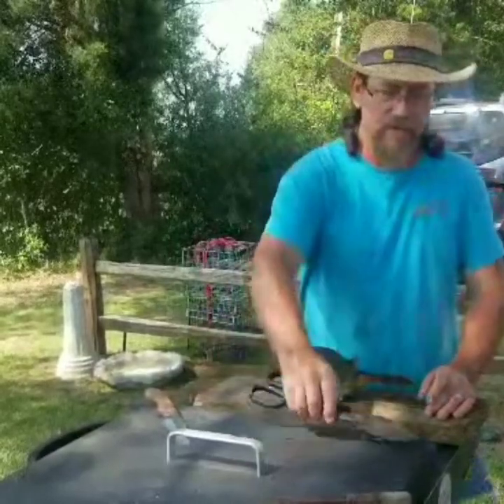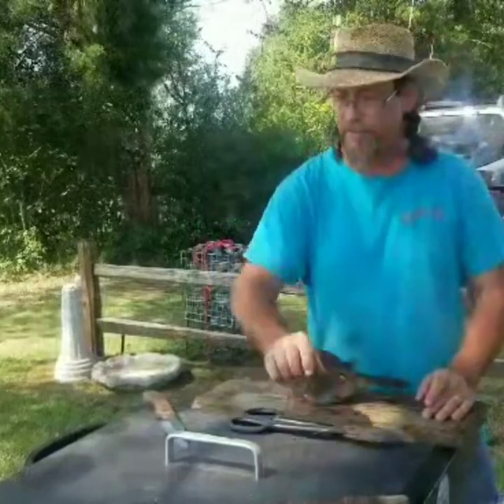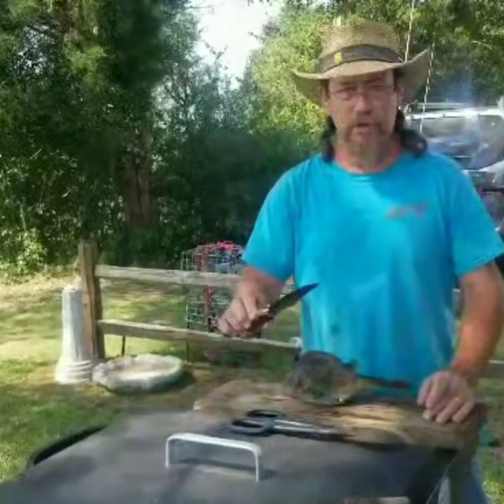So what you're going to need is a pair of shears or a good hard pair of scissors or snips of some type, and a good sharp, sturdy knife.